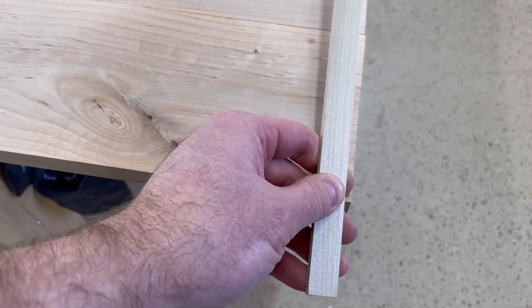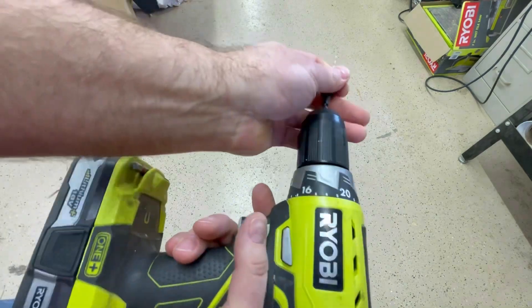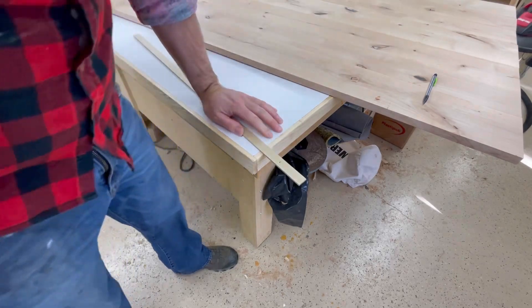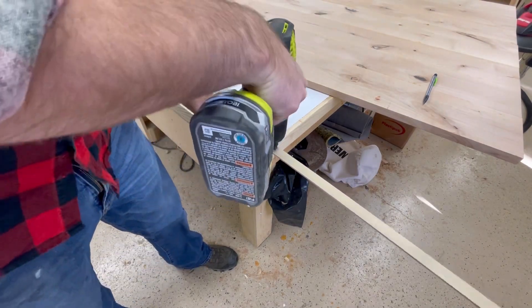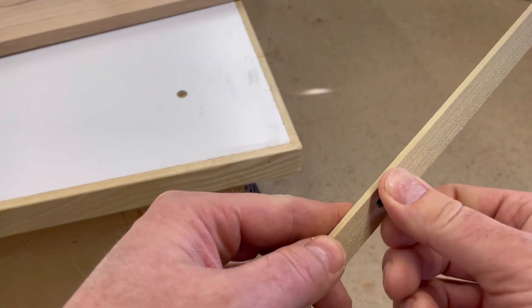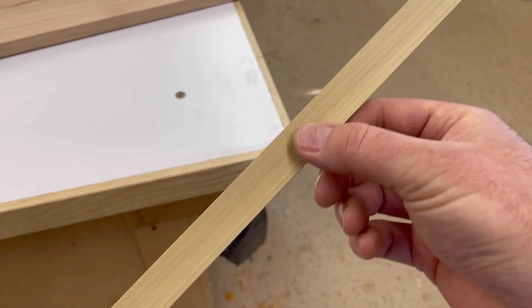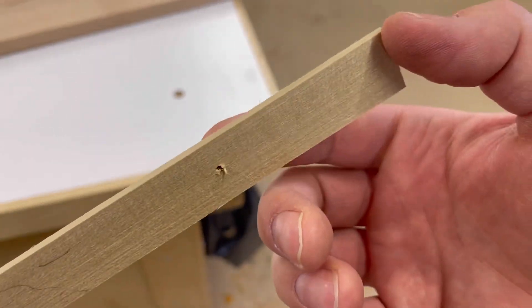Then we're going to take this random piece of scrap here and drill a couple holes in it. Doesn't really matter the spacing on the holes, just get them far enough apart. Now we run a little screw into one of these holes and that gives us a pivot point. From the other end we can pop a pencil through that hole and using that we can draw a circle.